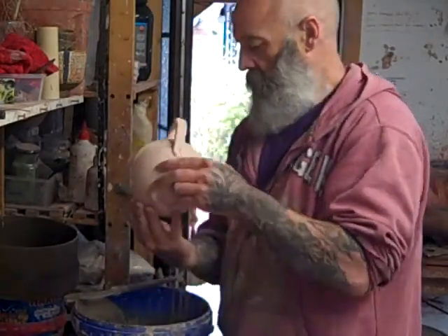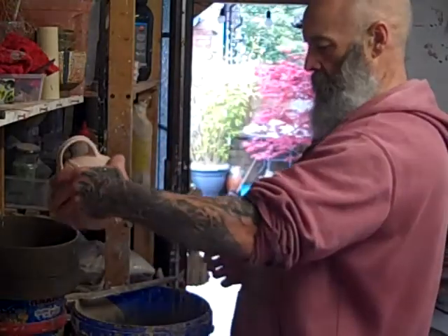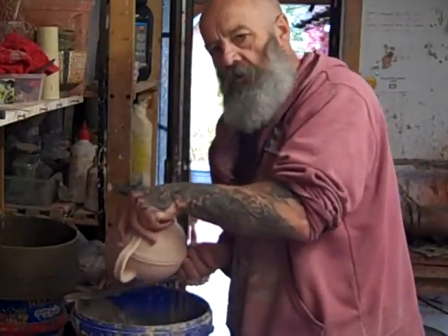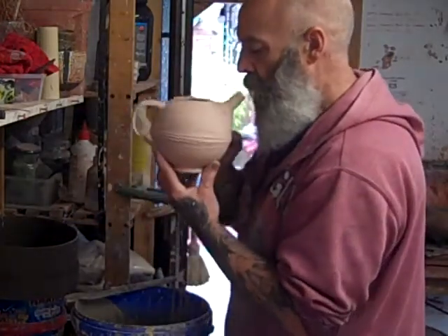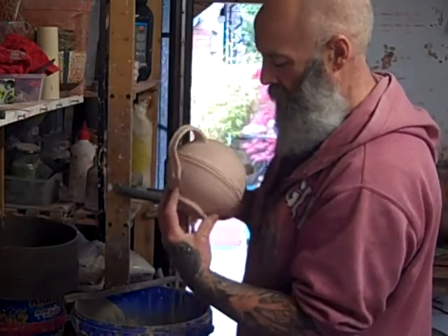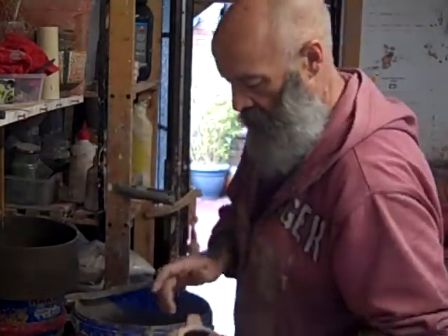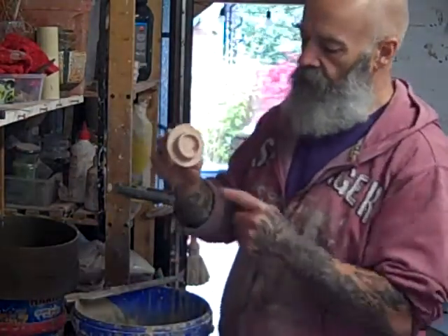Finger over the spout, pour it through the spout a little bit, but pour most of it out through the top because I don't want it too thick through those holes. Then it's also a quick blow through the holes and it'll stop it from sealing up with glaze.